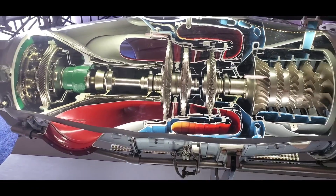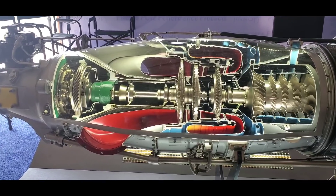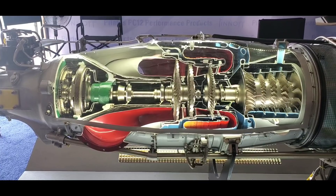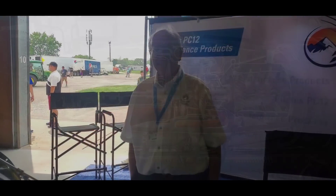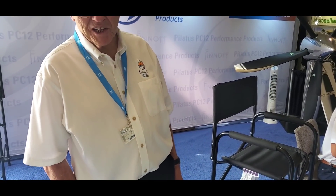That's a quick overview of the PT6A split spool turboprop engine — just amazing machinery. We're here at Finnoff Aviation Products, PC-12 performance products. What is it exactly you guys are selling here? Performance products for the Pilatus PC-12.